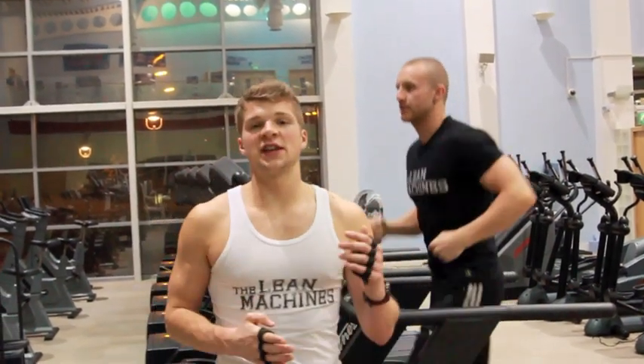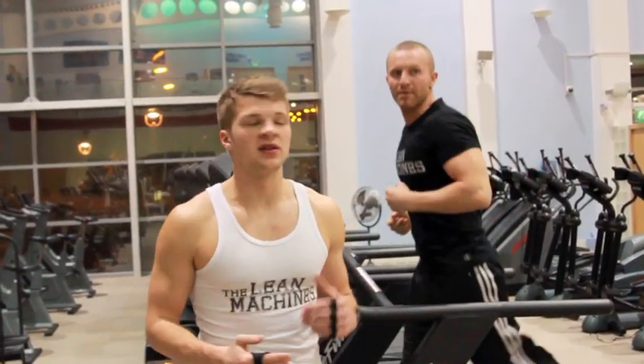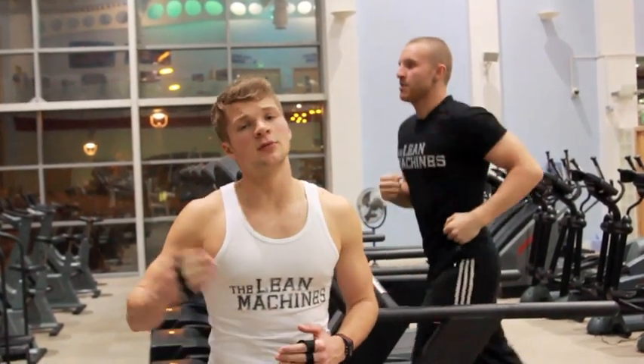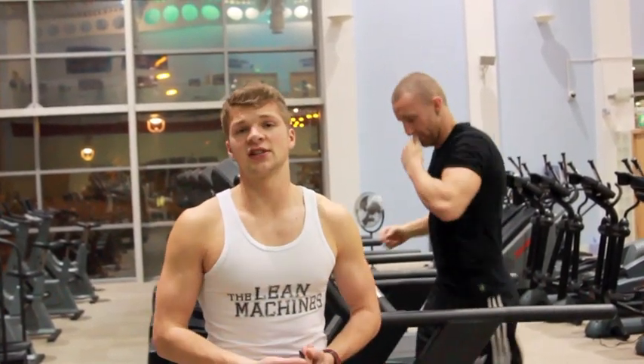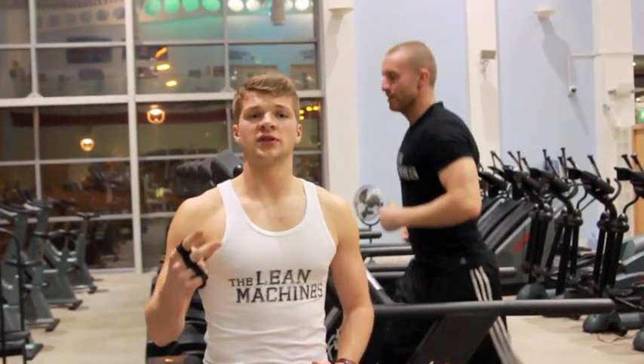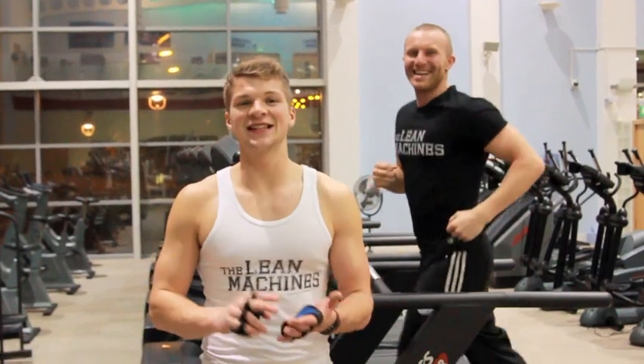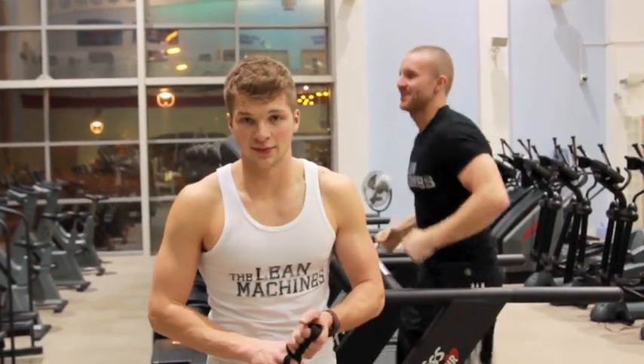What we're doing is lactate intervals. This is very specific to every person — it's unique for everyone. Everyone's got different fitness levels. It might be walking to get you where you need to be, you might be sprinting. Basically, what it consists of is a two-minute run or walk at 50% to 60% of your maximum heart rate.